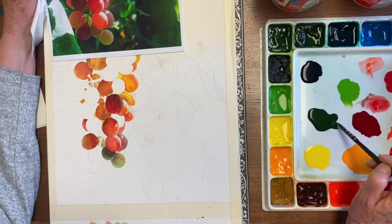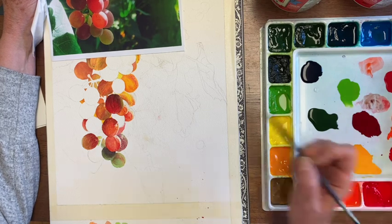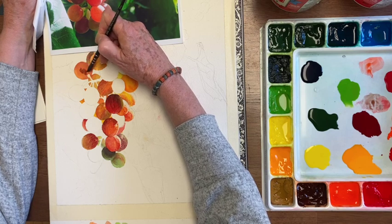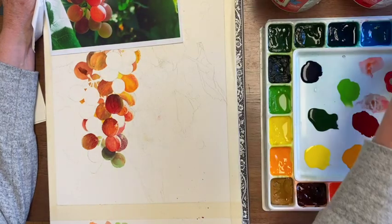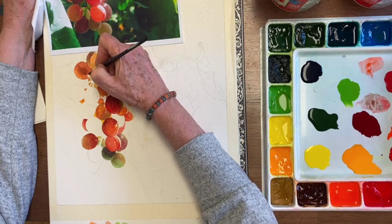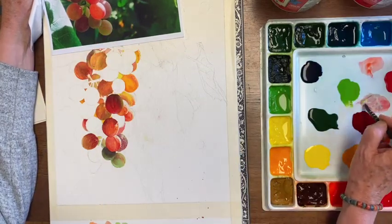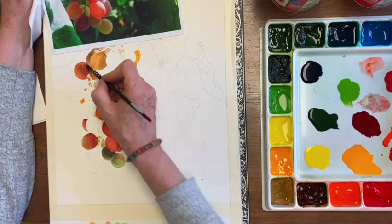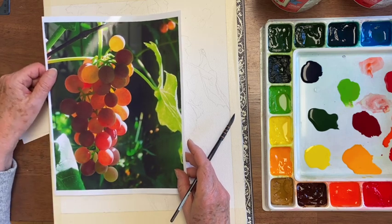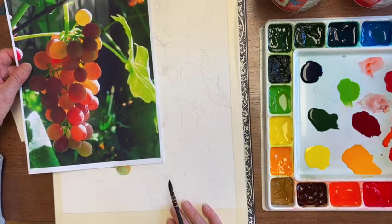Sometimes the color that you need to use to make something look right is actually an ugly color. And when we see these beautiful grapes, it's easy to not want to put an ugly color on them because they're so pretty. But it's the darker and sometimes drabber colors that make a painting's bright colors shine. It is these darks that make those lights look transparent. But as soon as these dark grapes are done, it's going to pop — and it's really fun putting on those darks.